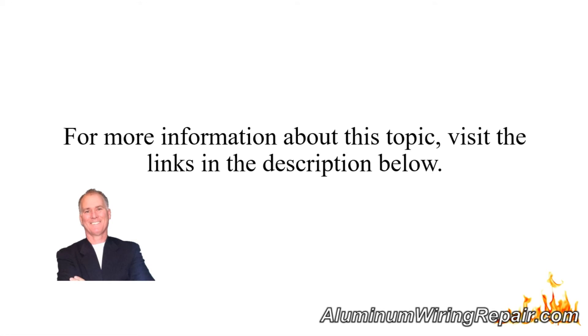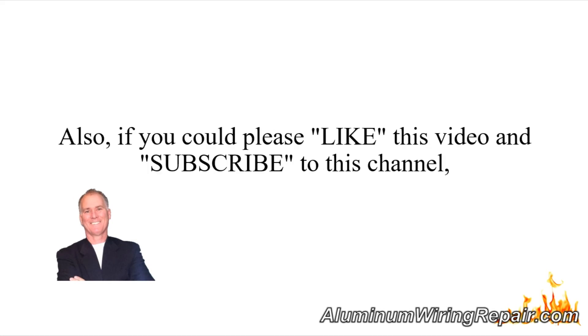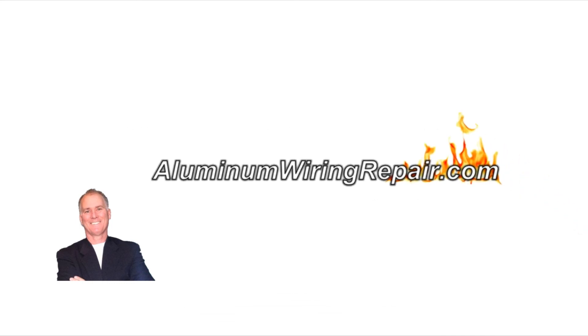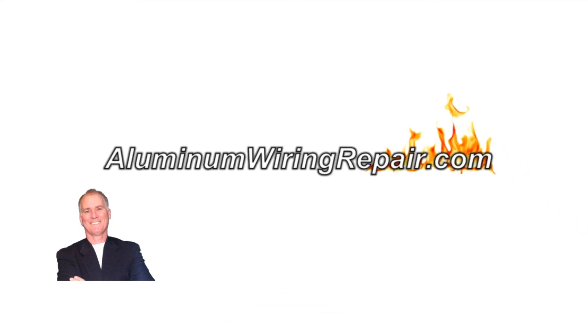For more information about this topic, visit the links in the description below. Also, if you could please like this video and subscribe to this channel, we would really appreciate it, as it helps us get this message out to people who desperately need it. This is Scott Ryan. Thank you so much.